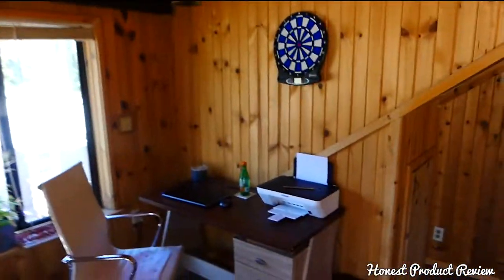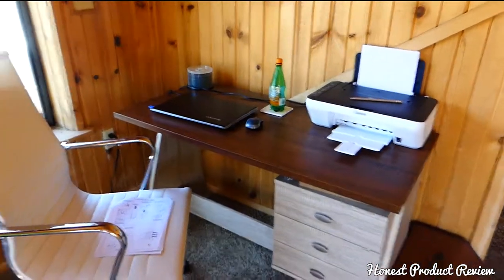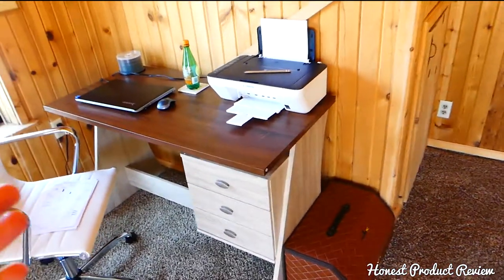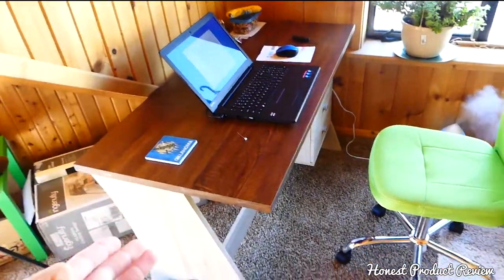Welcome back to Honest Product Review. Today we're leaving a review for a Braxton Studio writing desk, or computer desk — whatever you use it for. This video is not sponsored; we purchased the desk ourselves. We actually purchased two of them.